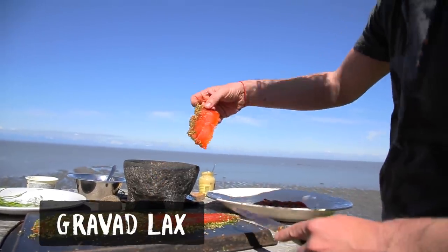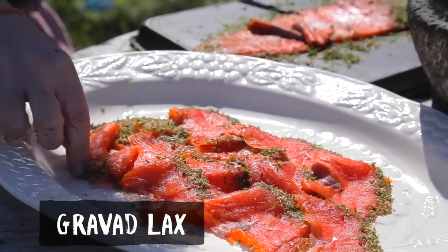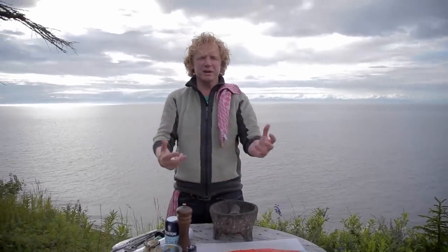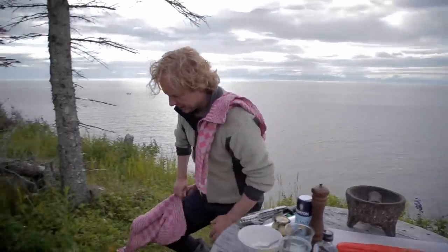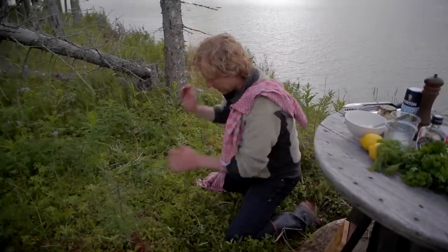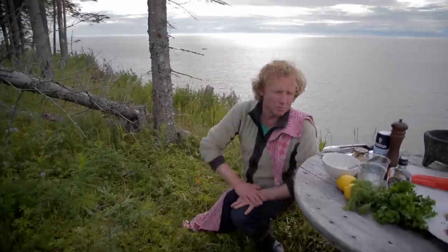Graved laks is Norwegian for a traditional salmon dish. What they did was dig a hole, marinate the salmon, put it in the hole, bury it, and take it out some hours later. We are going to do it in a very easy way.